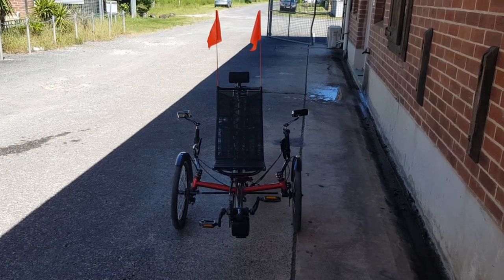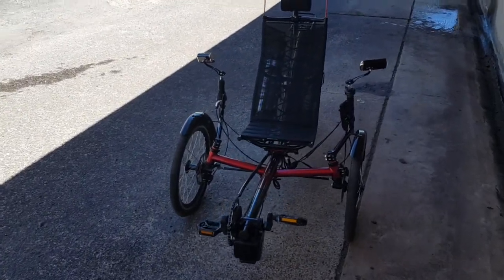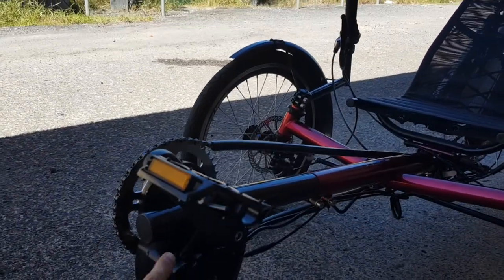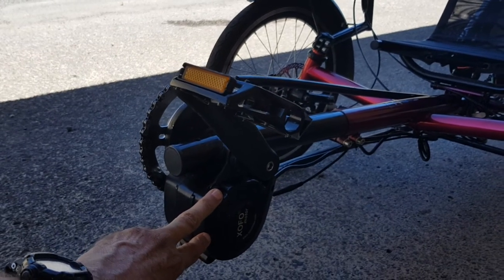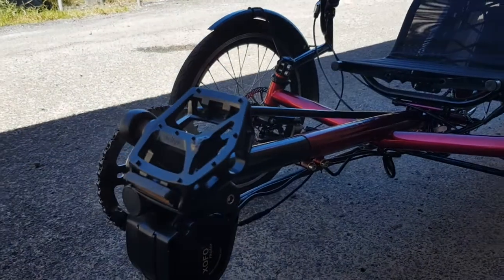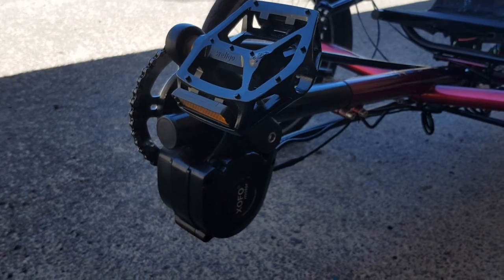This magnificent, high-performance, affordable electric vehicle has got a motor in the front end here, which is called a crank motor or a mid-drive motor, and that enables the power to go through the chain, through the gears. So it enables you to climb steep hills and it allows good speed.